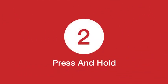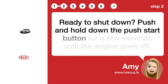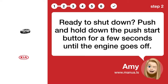Step 2: Press and hold. Ready to shut down? Push and hold down the push start button for a few seconds until the engine goes off.